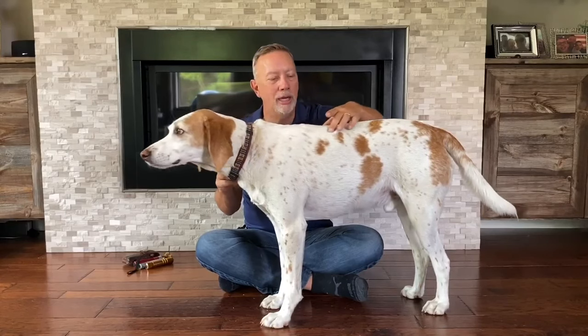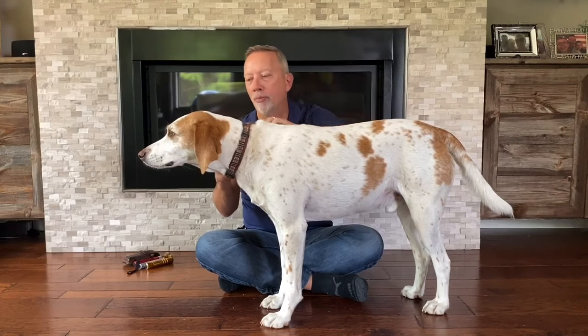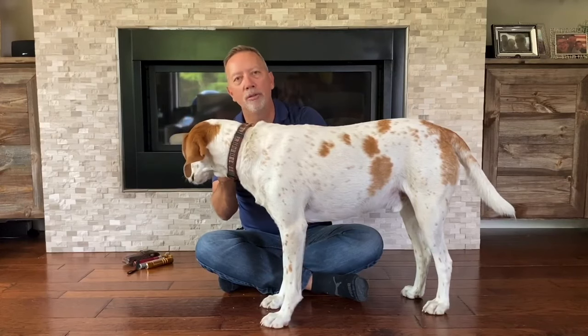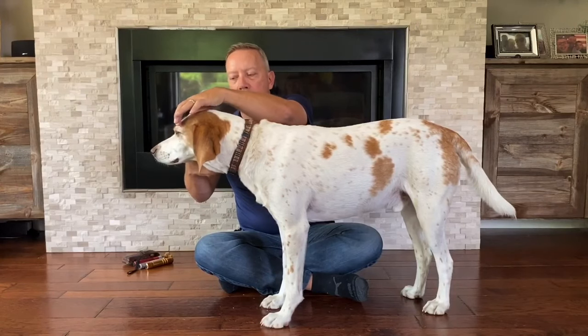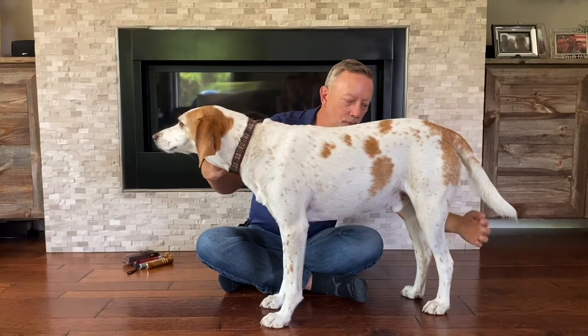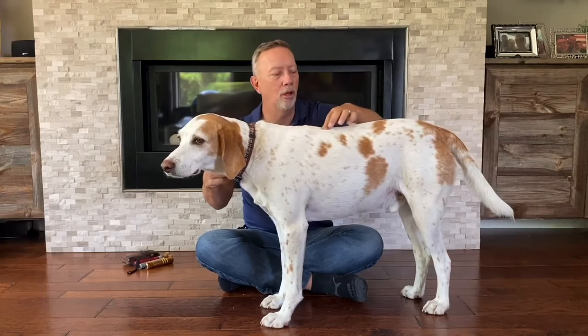There are points along here that we call association points that help to determine what's going on with the dog when we find pain. When we physically do the bladder opening, we're going to run our hands over the bladder meridian line. That line runs from about the top of the eyes all the way down the back to the last toe of the dog, about two to three inches along the spine.